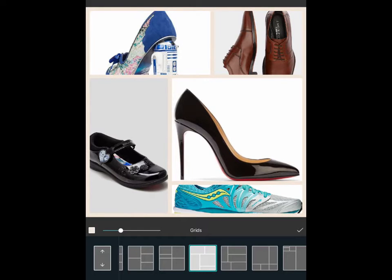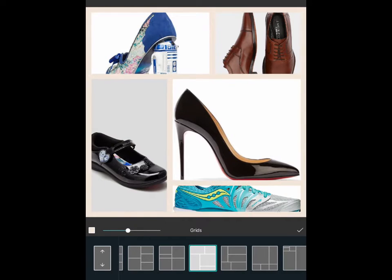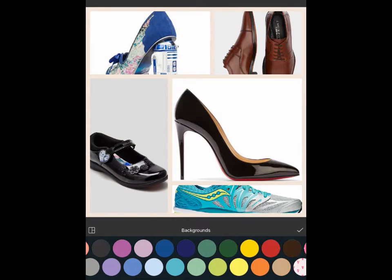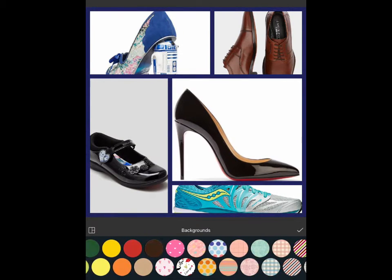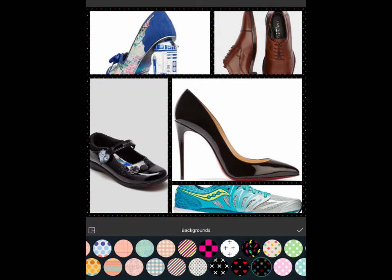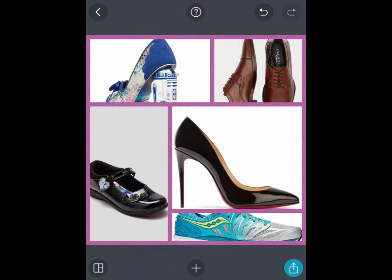Just above the grid, there's a sliding line which will change the thickness of the borders as you slide it. I can also tap on the border colour — currently a pale colour — and change it to any of these options, such as dark blue or a pattern if appropriate. Once I'm happy with that, I'll press the tick. It's really straightforward — there are my images in the grid pattern I've chosen, and I can save it.